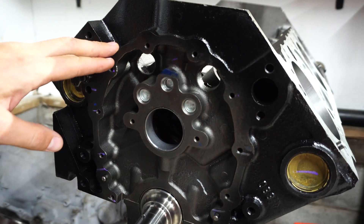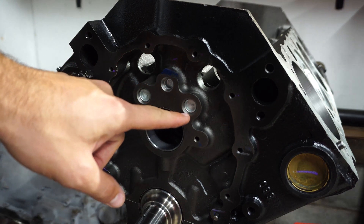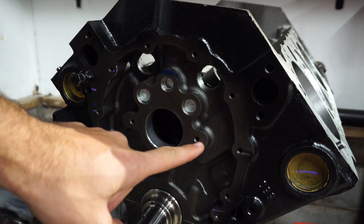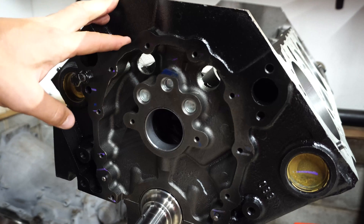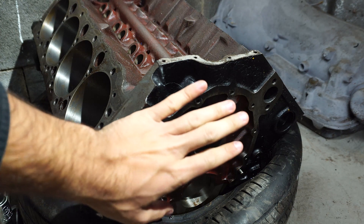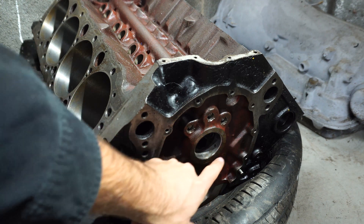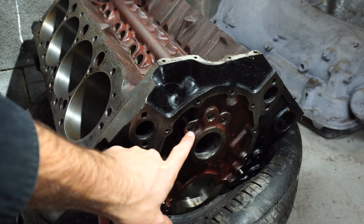Another big difference on the roller blocks: right here you can see the normal three holes for the plugs, but there are also two extra tapped holes — that's for a cam retainer plate. The non-roller blocks will not have that. Looking at the front of the non-roller block, you can see there are no extra tapped holes, just your standard three holes for your plugs.